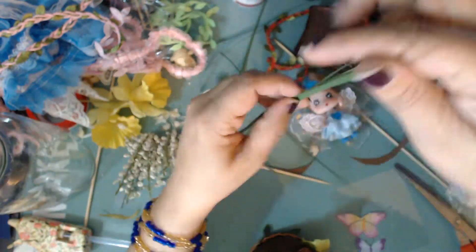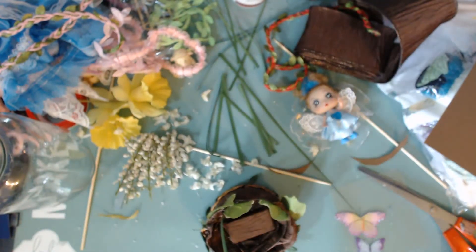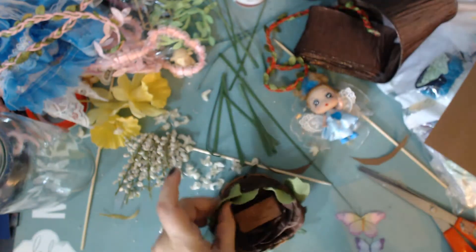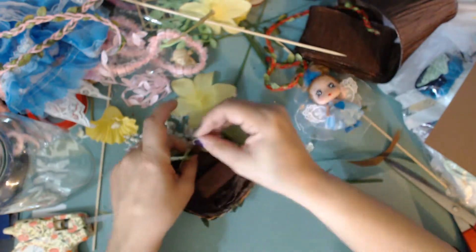Here I'm just cutting up little grass blades to add a little more background into the jar. Once it's inside, there's a lot going on in the background with the limited space, but even so you can still more or less see the whole scene.